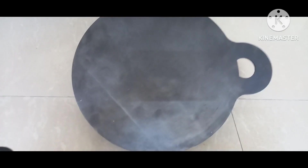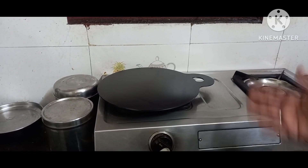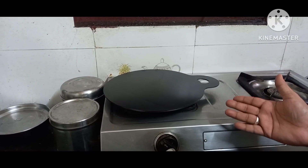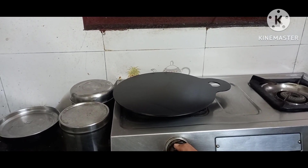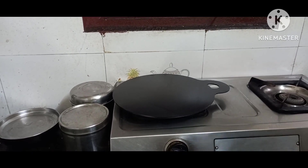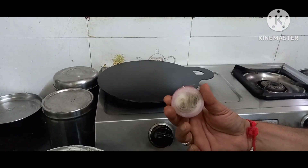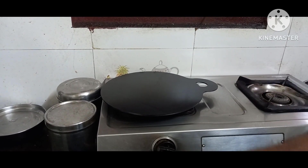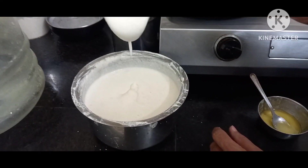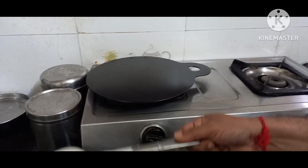Guys, we are going to make the first dosa on this brand new iron tawa. I've done the seasoning with onion, just cleaned with the onion, and it is now hot. The batter is homemade — I've done it already, so it's ready. Let's do the first dosa and see how it works.